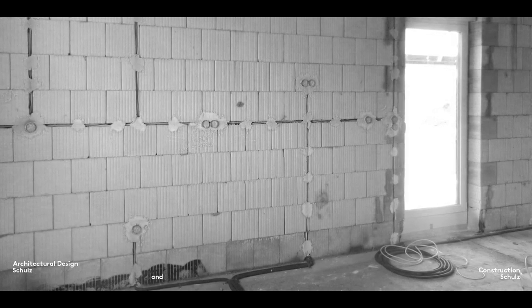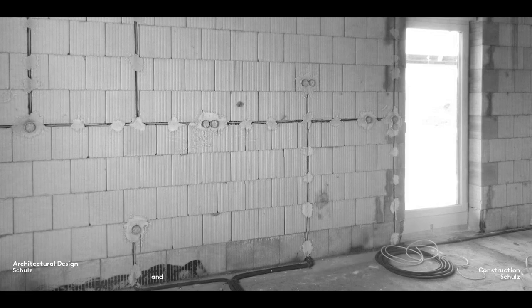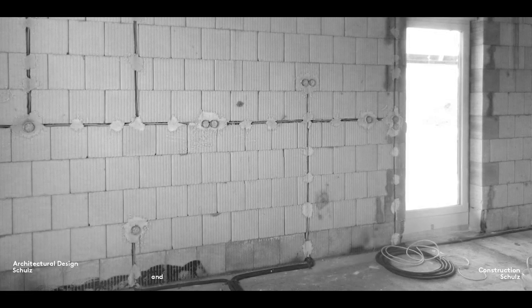Here you can see an exception to this rule in what will eventually be a kitchen, where a number of sockets are positioned above the work surface.